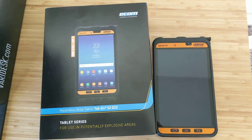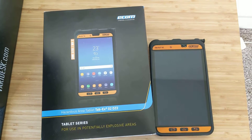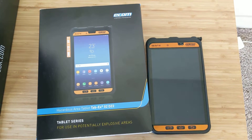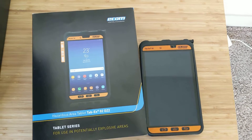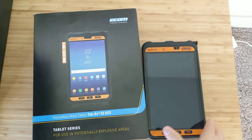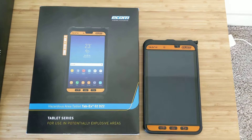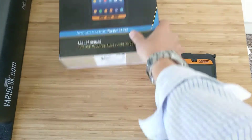Hello everyone, this is the intrinsicallysafestore.com with our review of the Ecom Hazardous Area Tablet, the TAB EX02DZ2. This comes in non-hazardous area rated as well as Zone 1, but this is the Zone 2 version. The Zone 1 version is a bit beefier, and we also have that online at the intrinsicallysafestore.com.